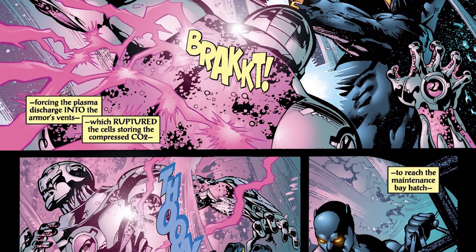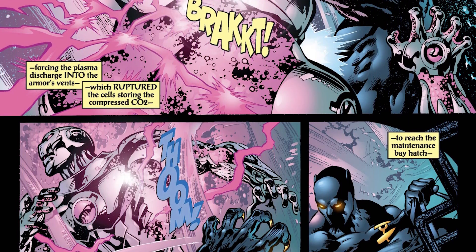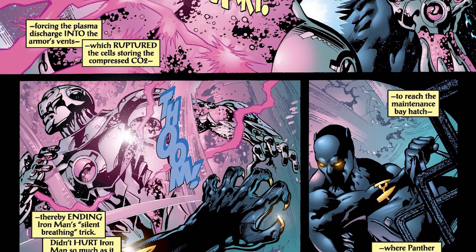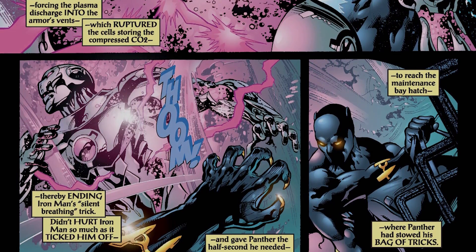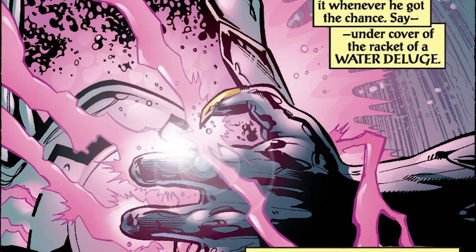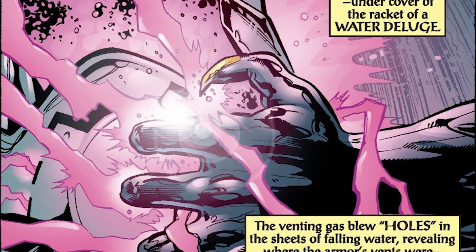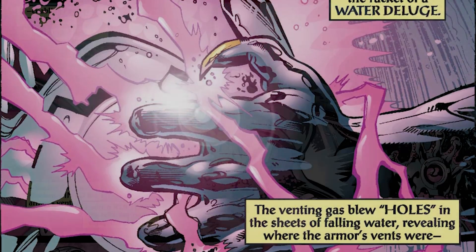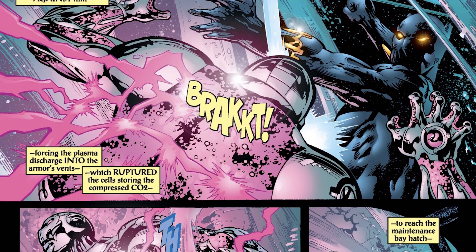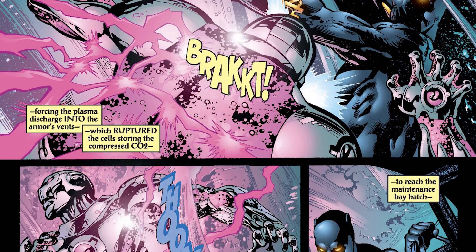Continuing in Black Panther Volume 2 Issue 45, they explain that this suit includes bio-neural circuitry — a technology incorporated by bio-neural gel packs. Using that minimized a lot of the wiring in the suit and also helped make it much quieter. But the next feature is what made this suit nearly completely quiet: the active noise reduction engine. This engine ran off of CO2, which was a brilliant idea because we exhale carbon dioxide, essentially giving the suit a limitless supply of fuel for the noise reduction system.